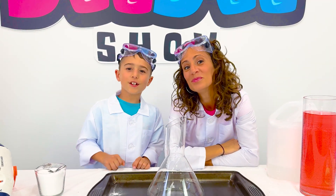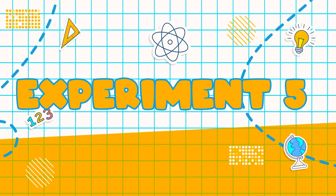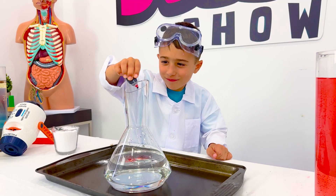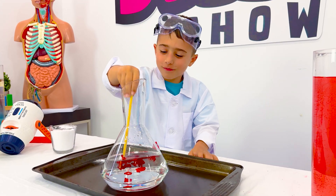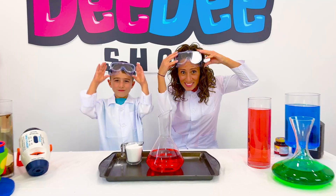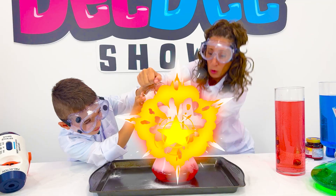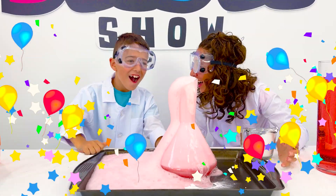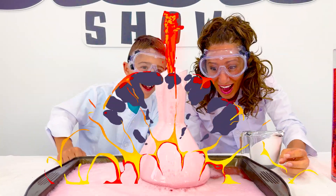Rule number three: make sure you have a parent to help you. First, you will need to add vinegar to your bottle. Now add some food coloring for extra fun. When you add the baking soda, it produces a gas and creates little bubbles and pressure. This pressure pushes the mixture out of the bottle and creates an eruption like a volcano.